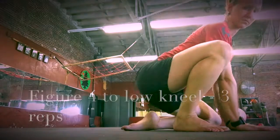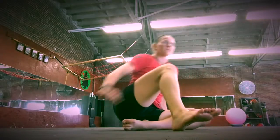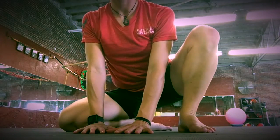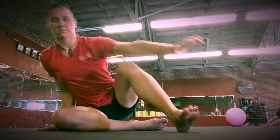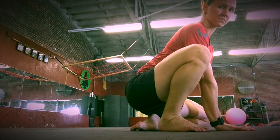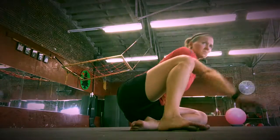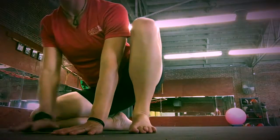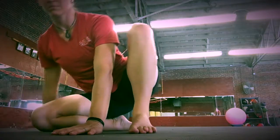For figure four to low kneel, roll from the figure four all the way up onto the knee and sit down in between your feet, placing your hands in between your knees. Keep your heel as close to your rear end as possible as you roll up and sit right down onto your heel.